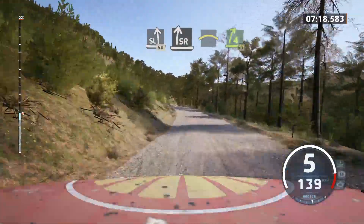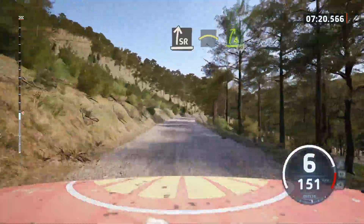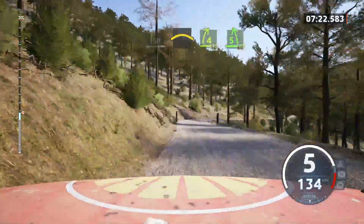Slowing, slight right, and left over crest. Into 4 right, keep in, 50. 5 left, 60.